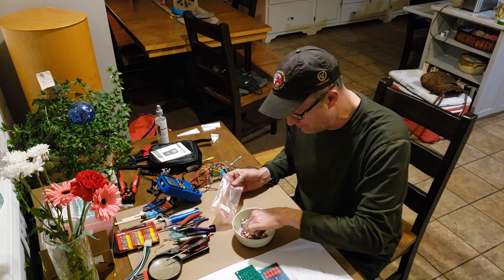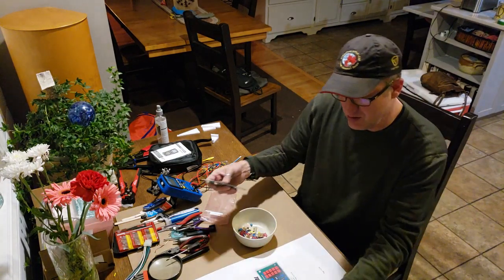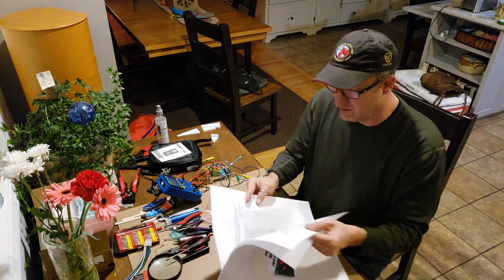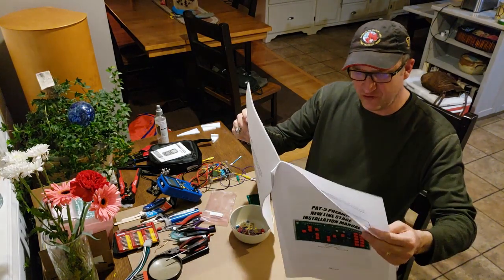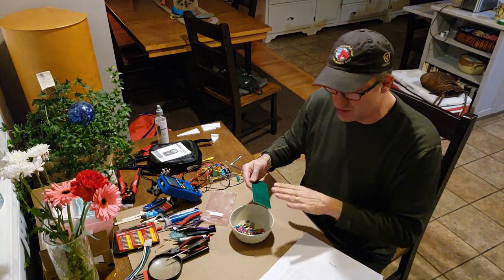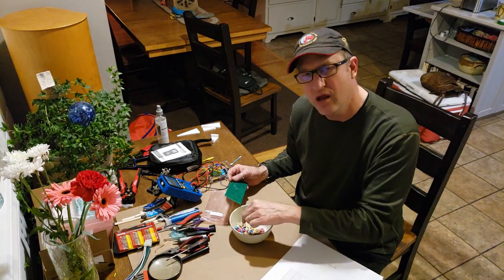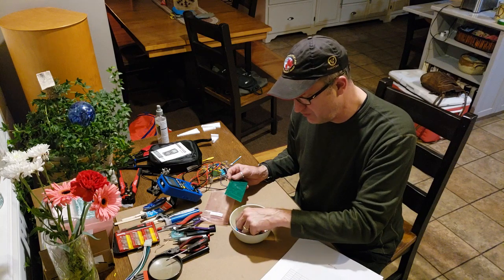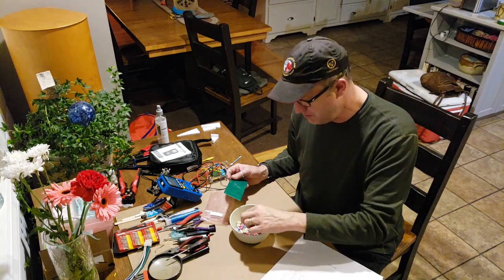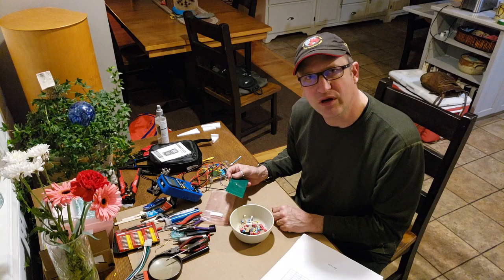We go through the instruction manual here, and it starts with the smallest components first, then you build up with the larger components. So you start with your resistors, which are these teeny little guys, and then we work up to our capacitors. The very last thing that goes in are your op amps.